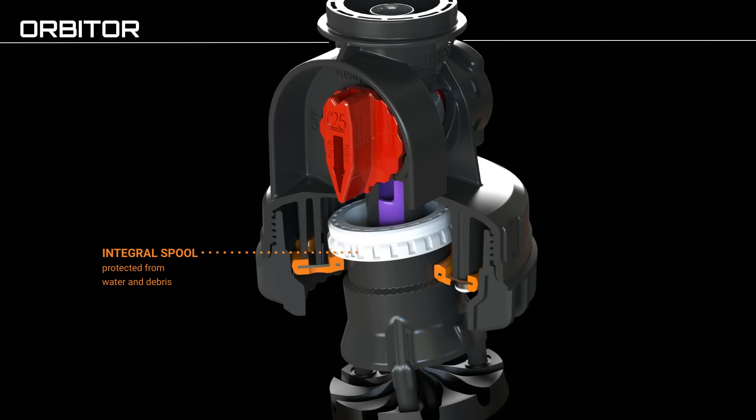An integral spool protects from water and debris. The heart of gold spool runs on a race over-molded onto a stainless steel backbone.